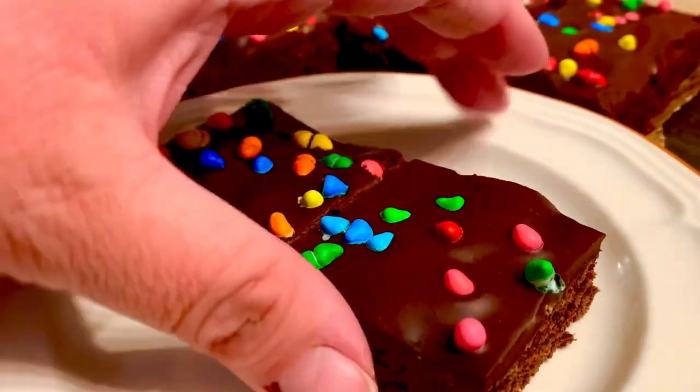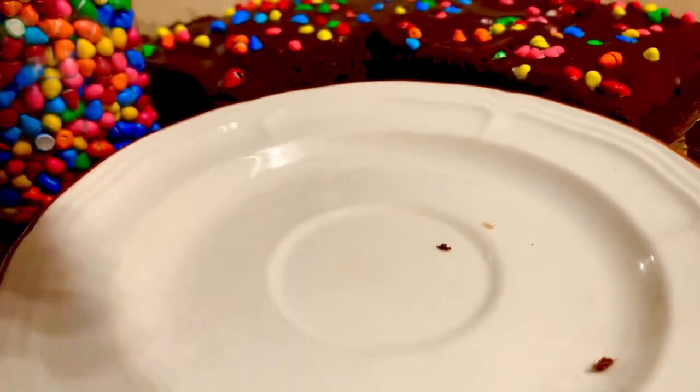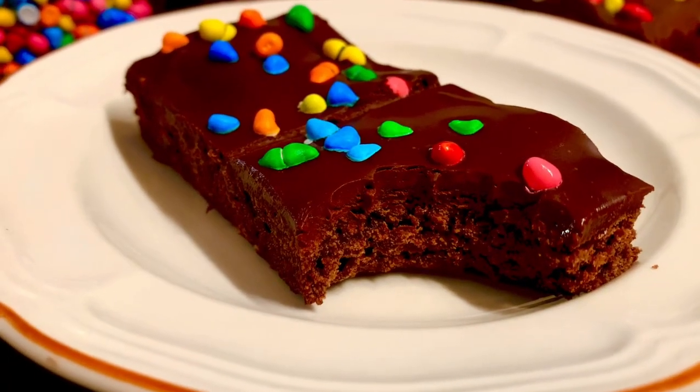They look really good, let's give them a whirl. Okay, so are they cosmic brownies? Not really. Are they good? Yeah, they'll pass — probably like 8 out of 10. Written recipe link below.